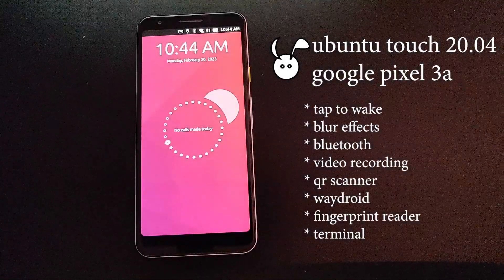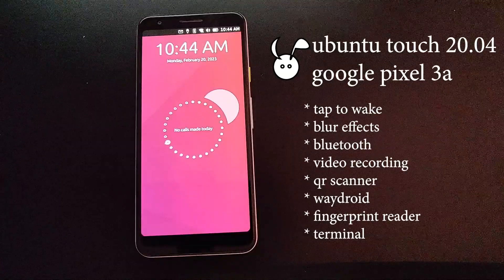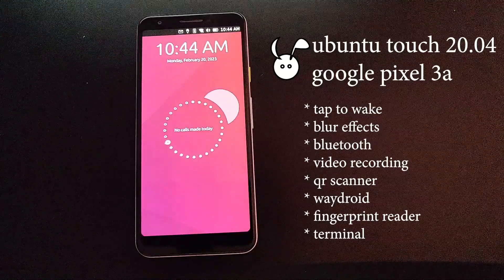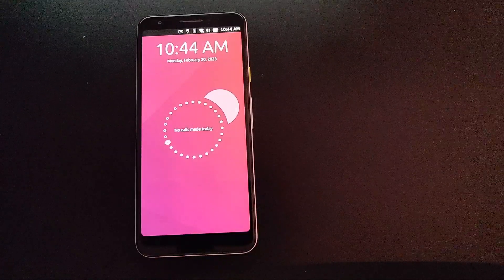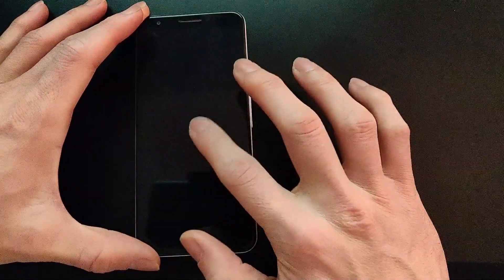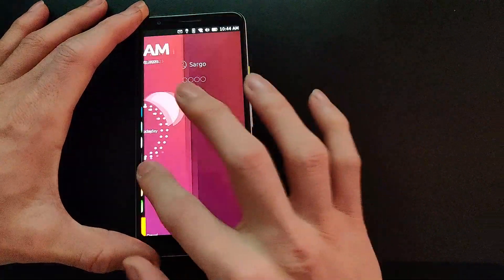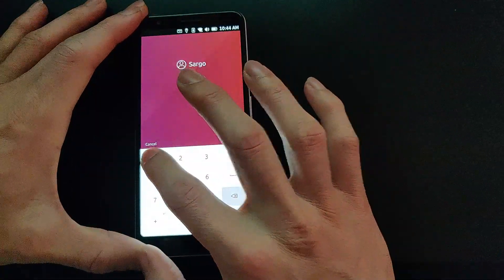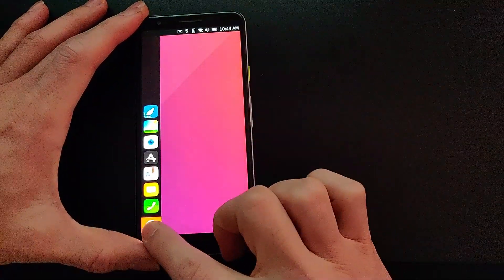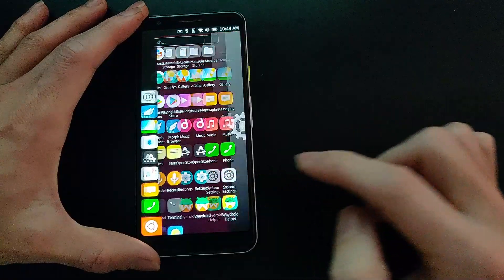In this video we're looking at Ubuntu Touch 20.04 on the Google Pixel 3a and here are some of the features. I won't be covering other features that I've done in other videos, so please check out the links below and see what's new in this video. Some of these features are not necessarily new to Ubuntu 20.04 but I wanted to show where things are at currently.